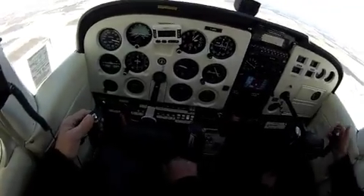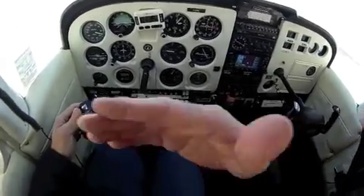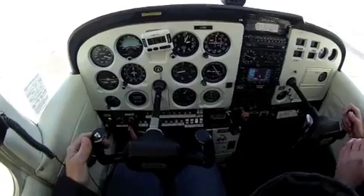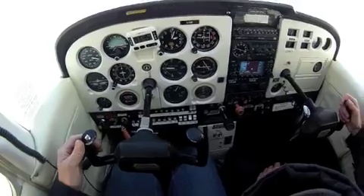What I'm going to do is put the plane into an unusual attitude. What I want you to do is recover from it. Before you recover, I want you to say what attitude we are in. So basically: nose up — full power, carburetor heat in. Nose down — carburetor heat out, power out.